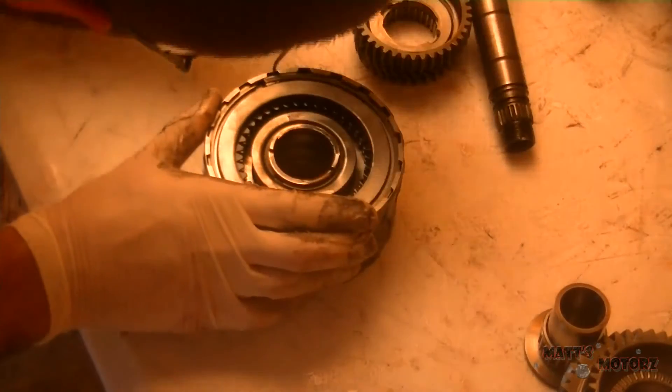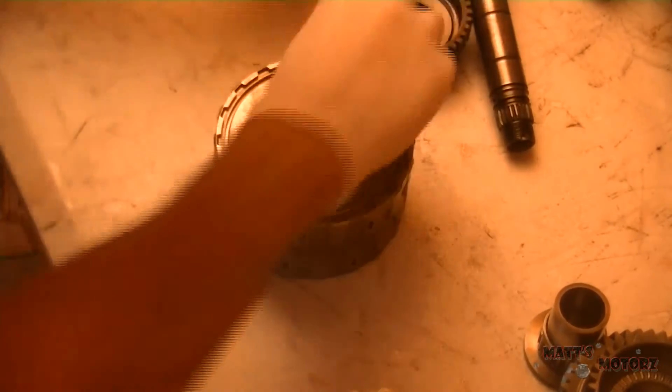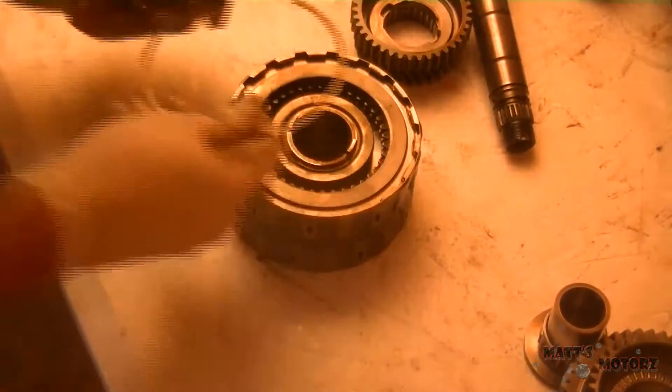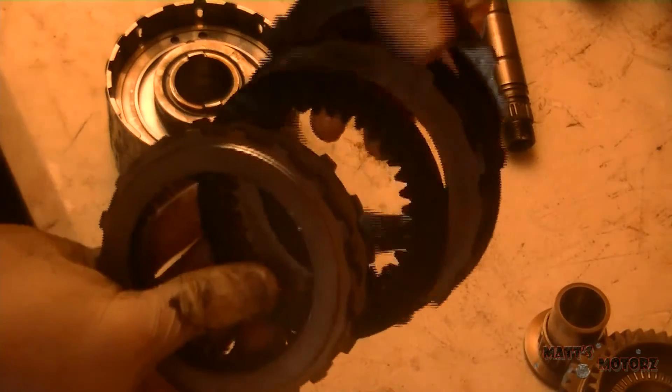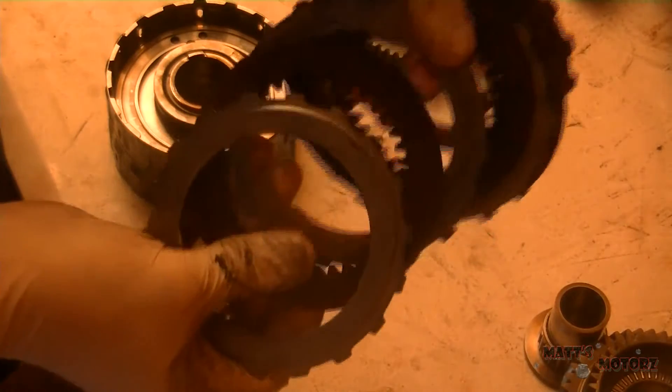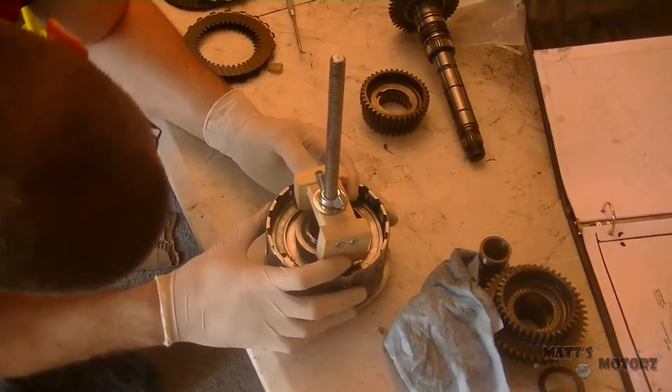Now we're going to move to the second gear side. You see how there are those two little prongs in the middle — that's how you can tell the difference. We're going to take out the outer snap ring and remove the clutches and steels. This side does not have a little spacer, so this is the only clutch hub without a spacer — just keep that in mind.